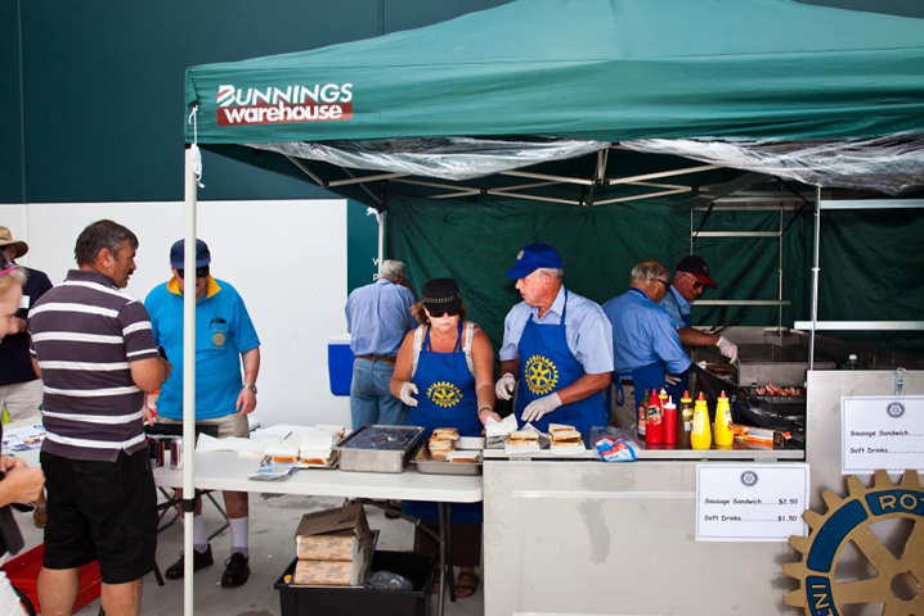Most commonly, the main sale item at a sausage sizzle is a cheap pork or beef sausage known in Australia as a «snag», cooked on a gas hot plate and served on a single slice of white bread, or in Western Australia a hot dog roll. Tomato sauce is the most common accompaniment and is usually available for no extra cost, though other condiments such as barbecue sauce and American mustard are regularly available.